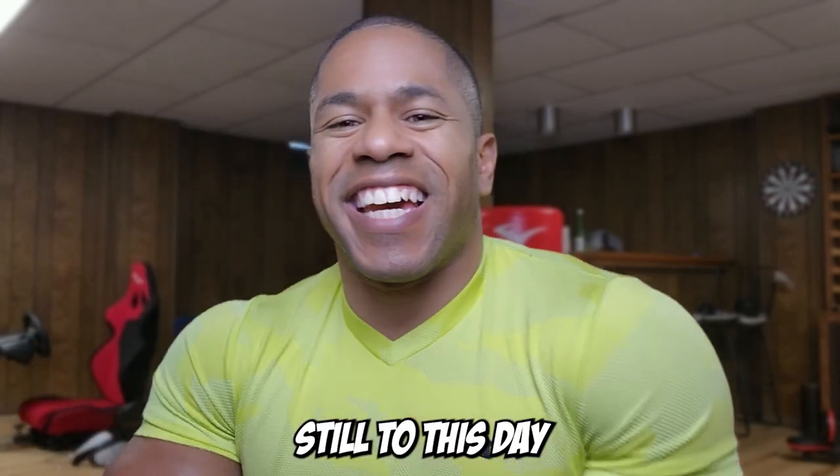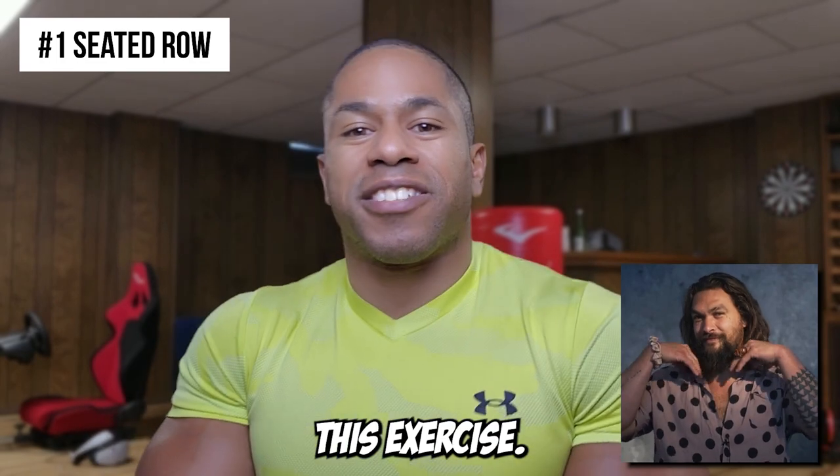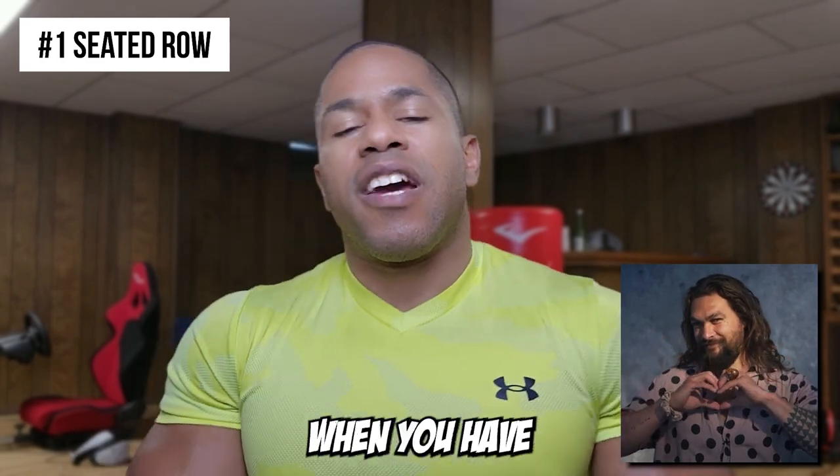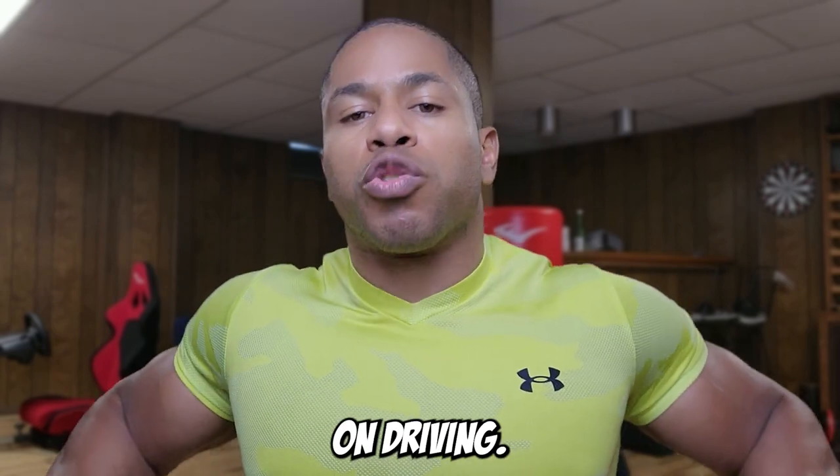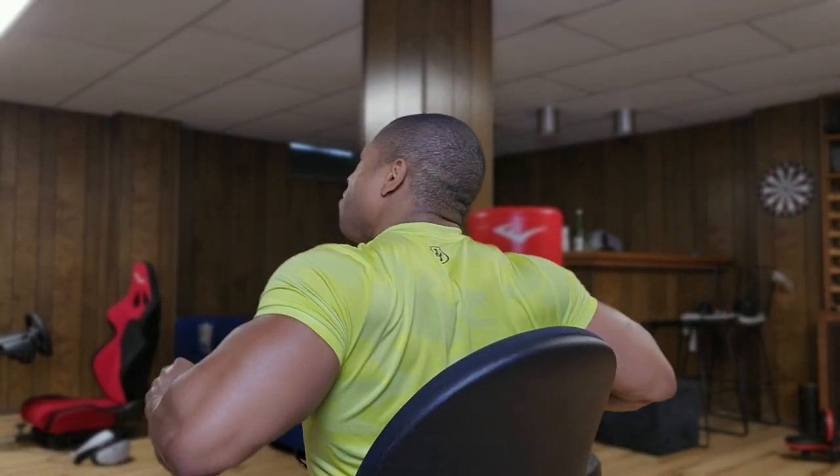The first exercise, and my favorite to this day, is the seated row. When you have your knees bent and you're really focusing on driving the elbows back, you feel that squeeze in your back. It feels like doing a cable row in the weight room — it feels so good.